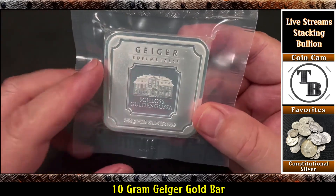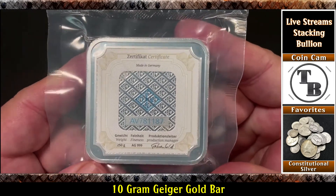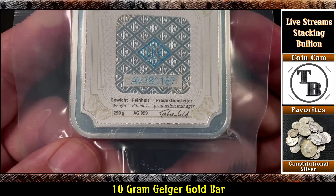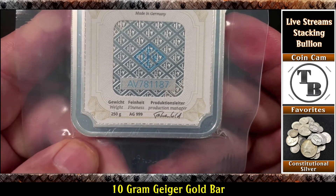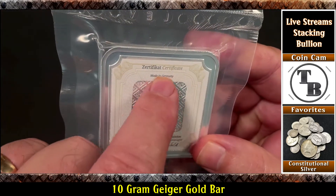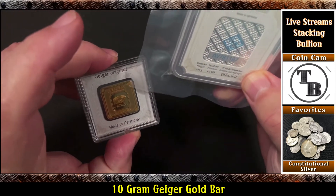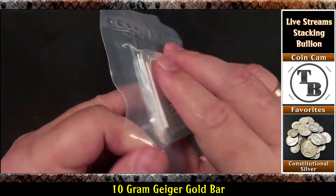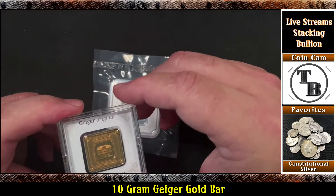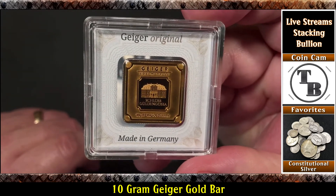I've also been getting the 100 gram Geiger in assay for a great price. 999 silver, 250 grams, and it's got the certificate. The certificate's on here, it's just not encapsulated in the hard plastic. I thought I'd show you that, but the star of the show today is this baby — the Geiger Gold. What do you think about that?